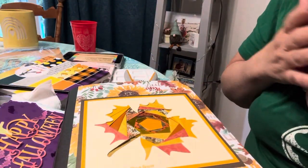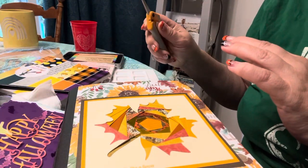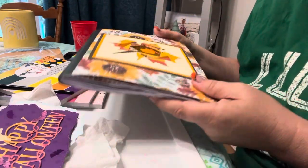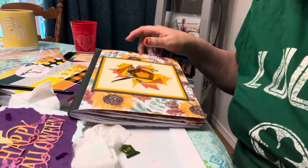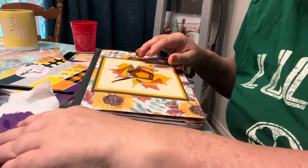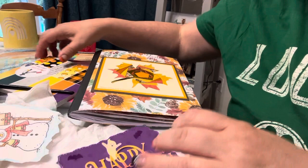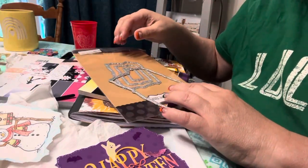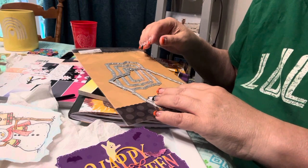Good morning, everybody. I am just coming on, not much to share. I just wanted to come on for Saturday Morning Makes with Jill Norwood, hosted by Jill Norwood. Many creative people are here on YouTube that share on Saturdays or around Saturdays, so I wanted to be a part of that again this week.